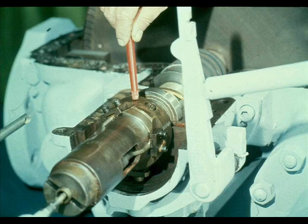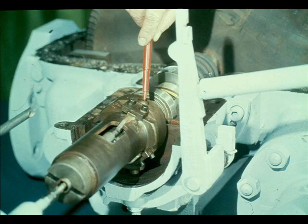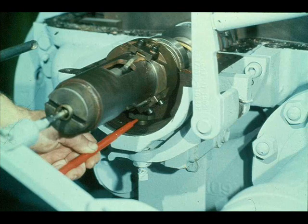The next part we want you to see is the overspeed trip assembly. The workman is pointing to the constant speed governor case. The overspeed trip pin is mounted in this case. All you can see is the weighted end of the trip pin, since the rest of it is inside the governor case. When the turbine overspeeds, the weighted end of the trip pin is forced out of the case by centrifugal force. It then makes contact with the trip plunger.